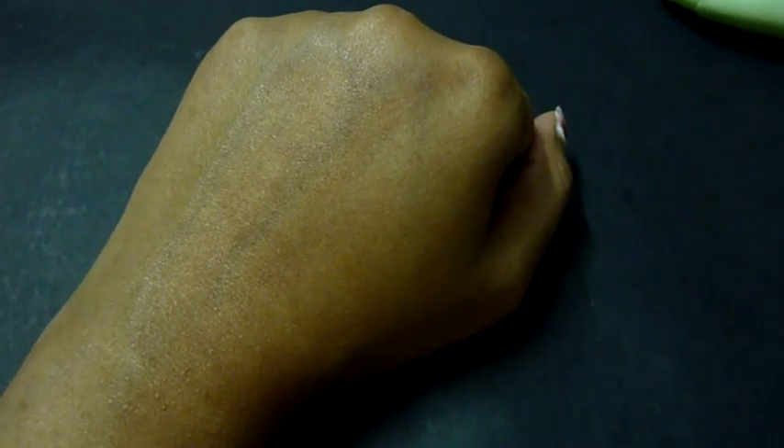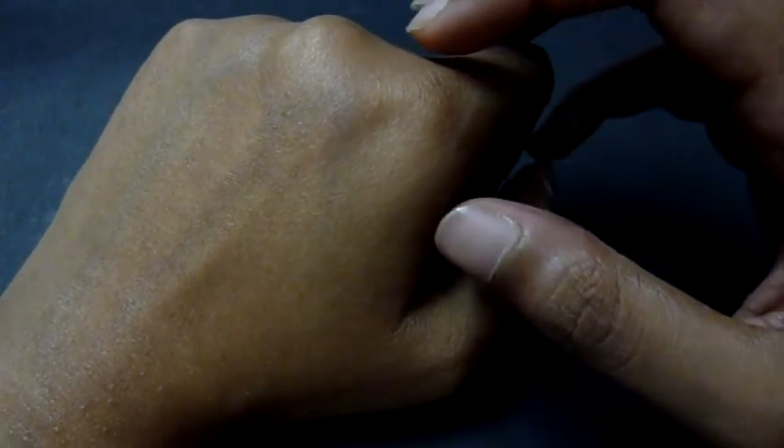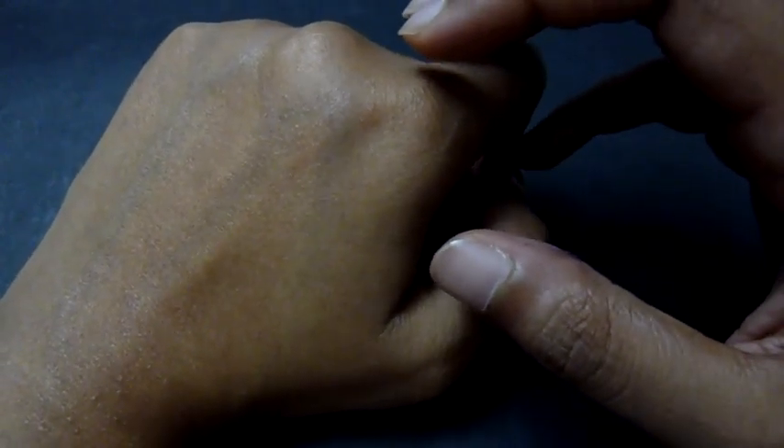I would also suggest that you do a patch test on your skin. You take a little product and apply it on the inner wrist, which is the softest part, and see if you get any allergic reactions. Most stores will have a sample piece so you can try a patch test and see before purchasing.